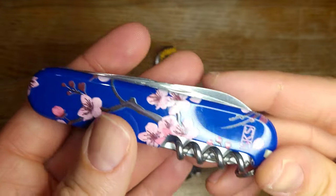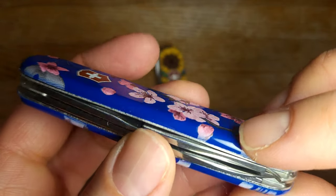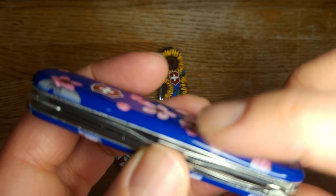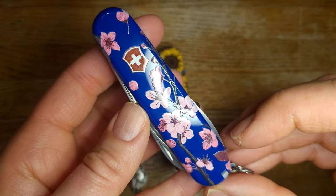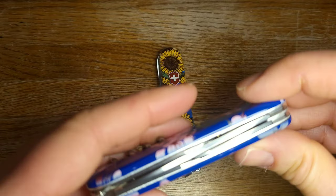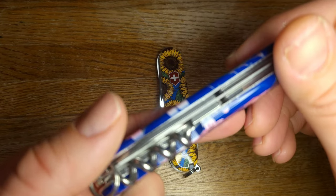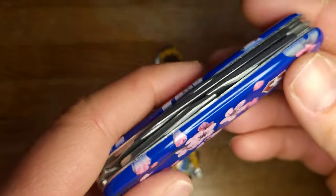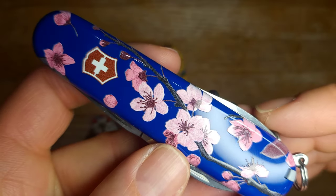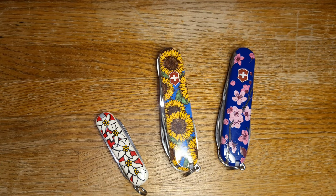This one is also from Swiss Knife Shop - it's the kind that has the printing that goes all the way to the edges and it's kind of three-dimensional there, which again it didn't say on the website. I believe this is cherry blossom and it's just a Spartan, which is fine - Spartan is great, but it doesn't have any saw or scissors on here, so that's a little something that would be missed. But I think this is a really beautiful design - these three flower designs are just lovely knives.